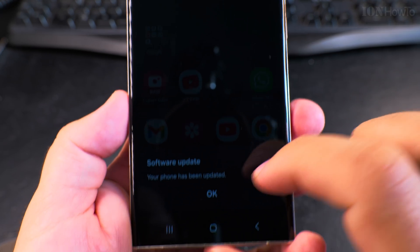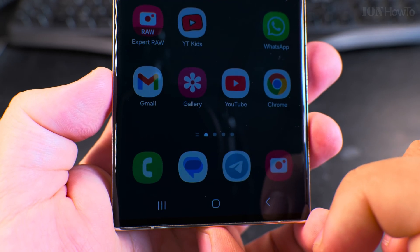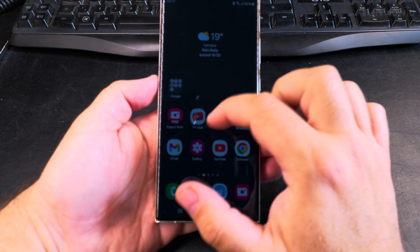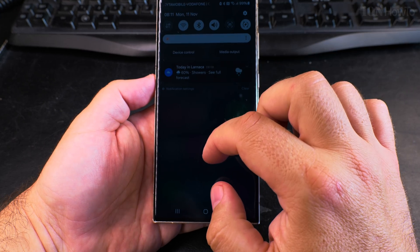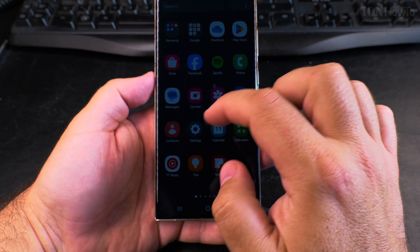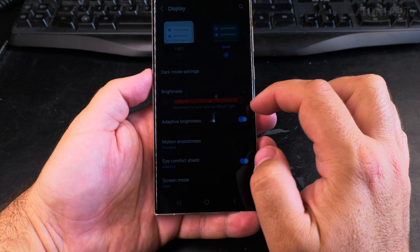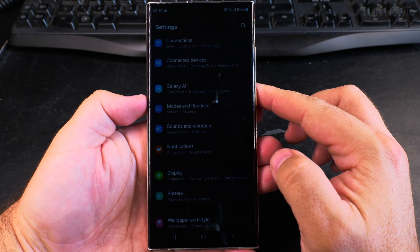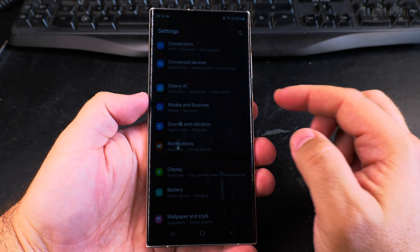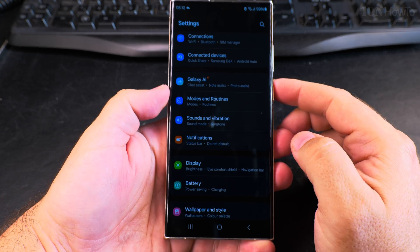Now you can use the phone. The software update is successful — 'Your phone has been updated.' There will be differences between smaller versions, but Android 14 and One UI 6.1 didn't change the big numbers. When Android 15 and One UI 7 show up, there will be more noticeable differences, but for now it's pretty much similar.